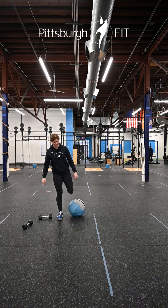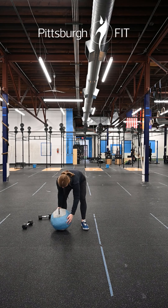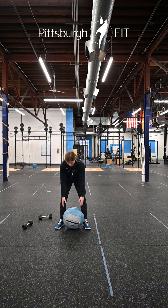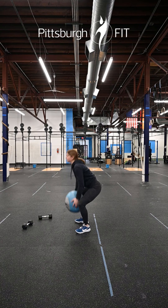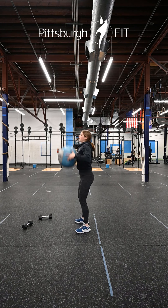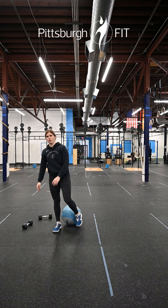Minute four, we have max med ball ground to overhead in 45 seconds. The med ball starts between your feet — hinge down, pick it up, and bring it all the way overhead, keeping it nice and close to your body the whole time. Use a rapid hip extension to get that med ball overhead — not way out in front of you.